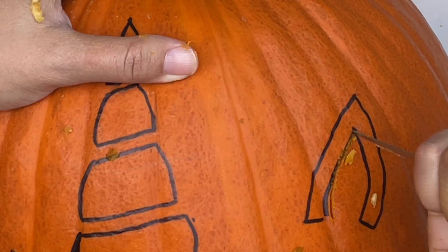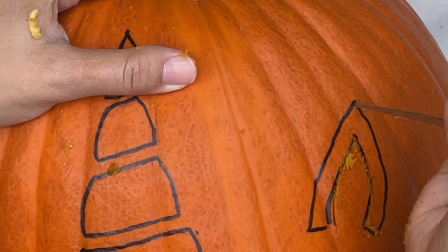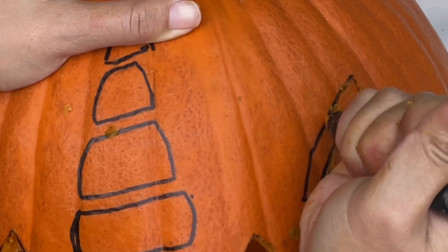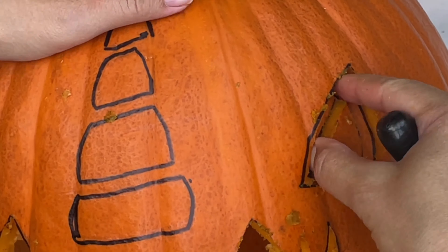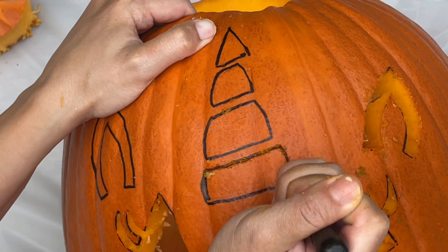Now we're going to carve out that outer ear. Just follow the lines and make sure you don't carve out that inner part. Now for the horn! We're almost done!